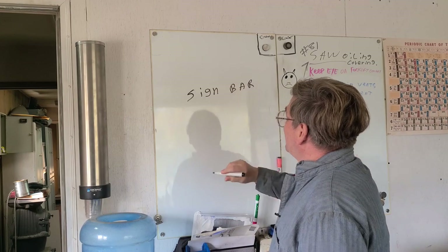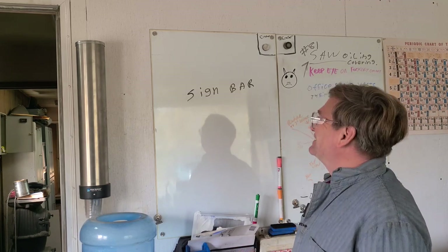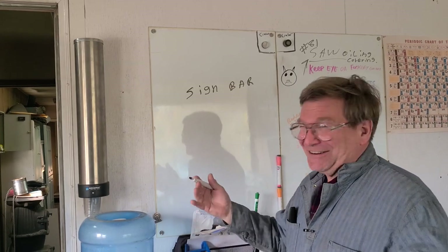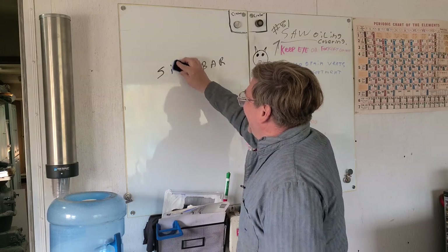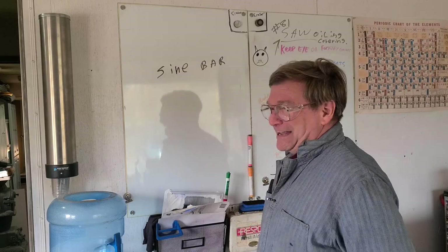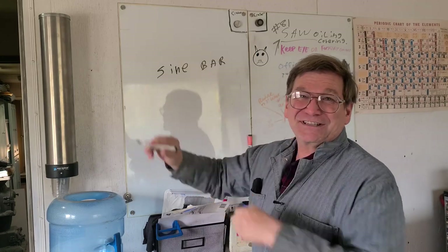We had a question about sine bars. The first thing you need to know about a sine bar is how to spell it: S-I-N-E. It's not a bar sign as in a sign on the wall, but you use it to signify or sign an angle.